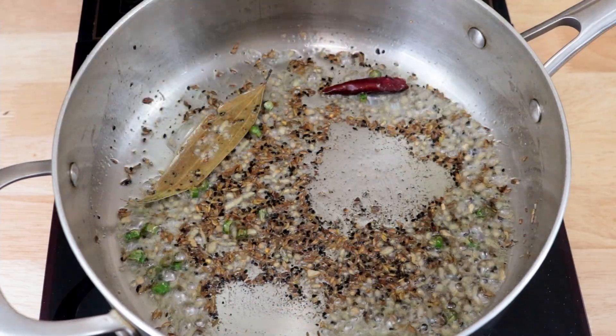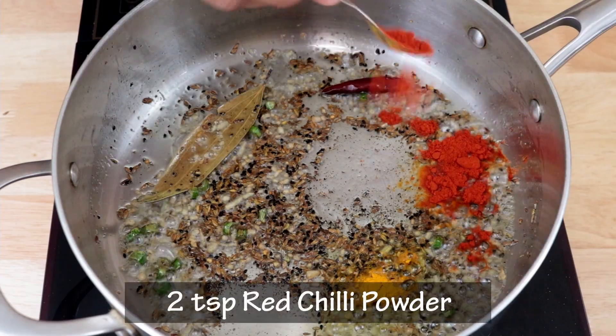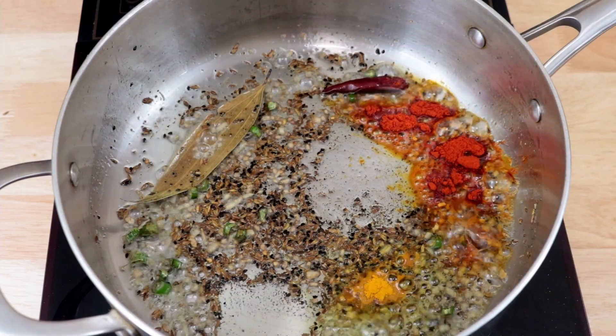Now we will add in half a teaspoon of turmeric powder, two teaspoons of red chilli powder, and one and a half teaspoons of coriander powder.